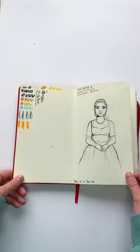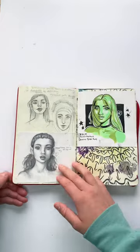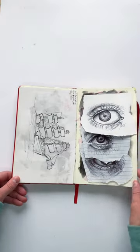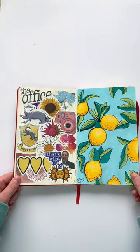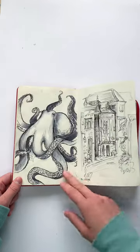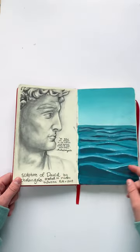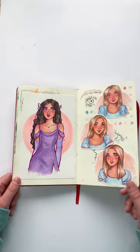Hi guys, here's a shorts version of my 18th sketchbook tour. I did make a full video on this sketchbook, but I thought I would make a shorts video for the people who don't really like to sit through a whole video. I had to flip the pages really fast in order to get all of them in there. I still wasn't able to show all of them, so if you'd like to see the whole sketchbook tour, go check out the full video.